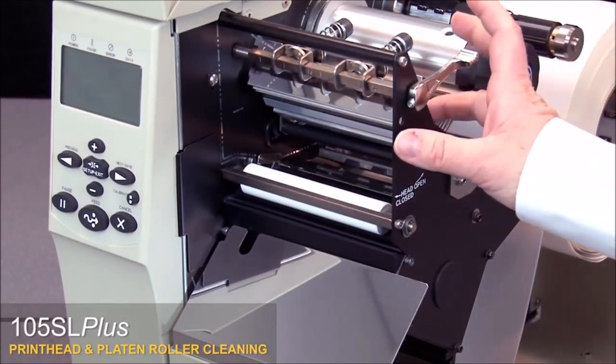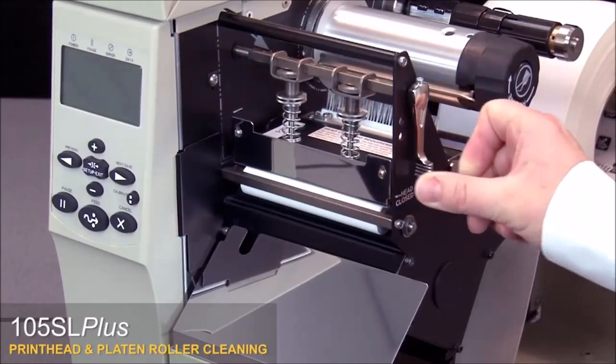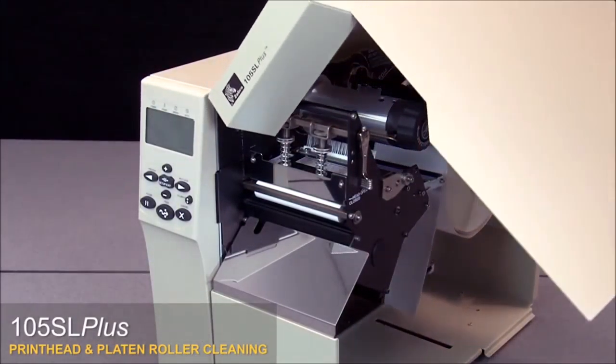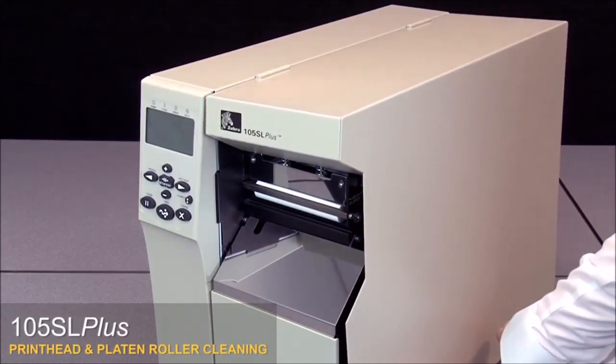Close the print head and close the media door. Clean the print head on a regular basis to extend its life and prevent inconsistent print quality.